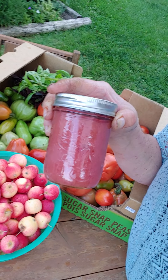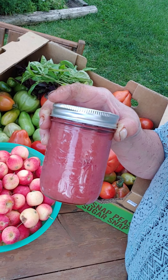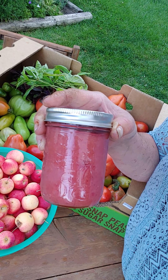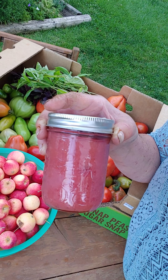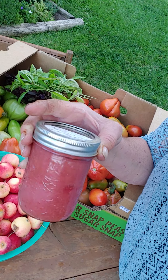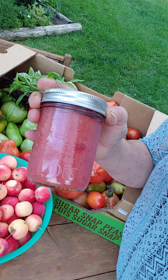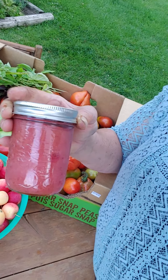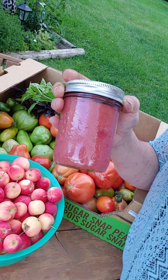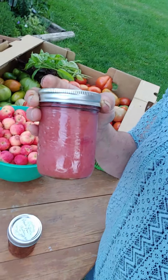Now this applesauce is a nice pink because I added one bag of cranberries I had in the freezer. They were left from Easter since we had no turkey and no Easter dinner this year because of COVID-19. So this is a lovely applesauce. I did add some sugar and some cardamom — I just love cardamom in everything now. Instead of cinnamon, you can put a little bit of cardamom if you like it. It is such a lovely spice, so I just put a little bit of that in there.